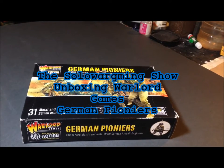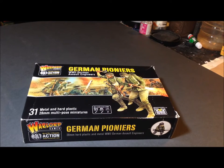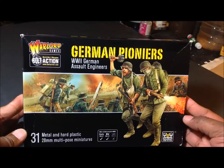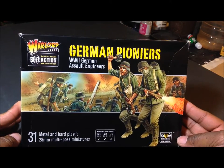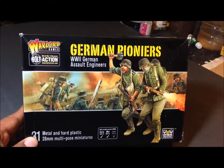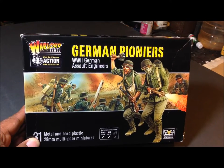Hey everybody, welcome back. The other day I got an Amazon gift card through work, so I went on Amazon and came across these Warlord Games German Pioneers — basically World War Two German assault engineers. They came in the mail yesterday so I thought I would do an unboxing.